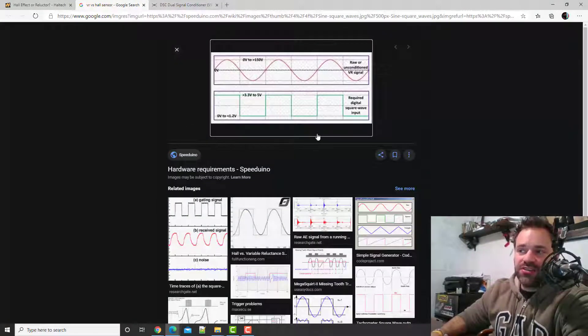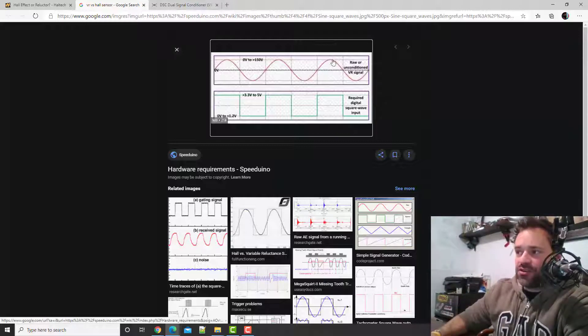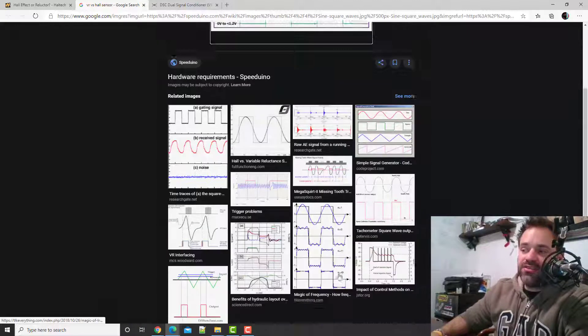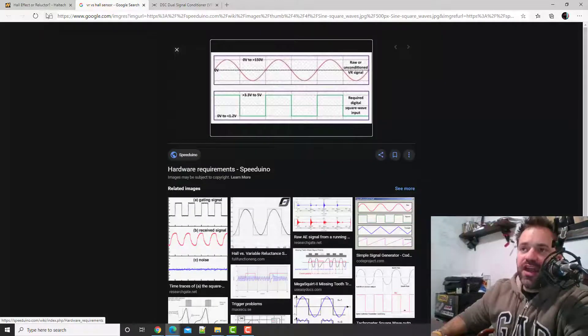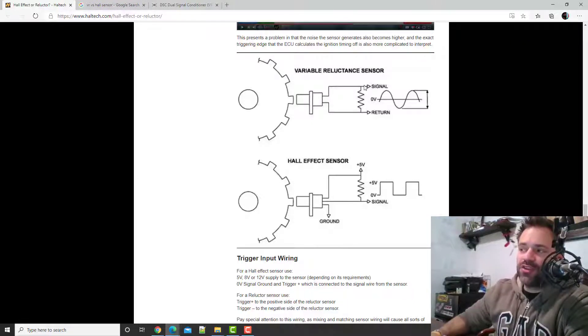I'm going to show you something — I pulled these images from around the web. This one is from Speeduino. It shows the raw unconditioned VR signal — the wave. When it goes through this little board, it transforms into a square. The Hall sensor is already a square. I also found this diagram from Halltech — these pictures and diagrams are everywhere. It explains how it works: you can see the two wires, zero volts, the VR sensor and its wave signal, and then the three-wire Hall sensor producing a square signal.